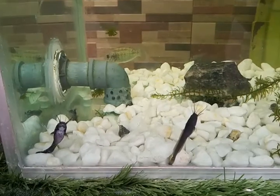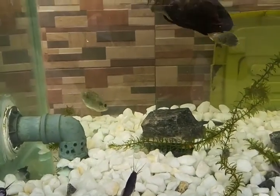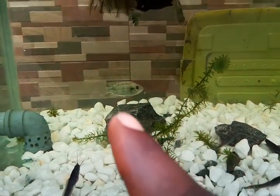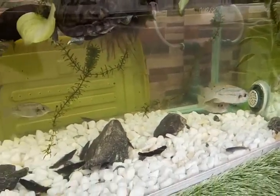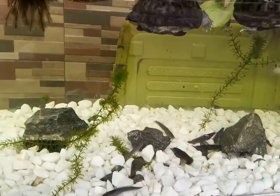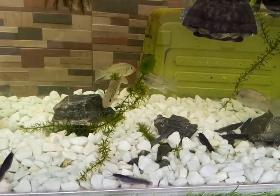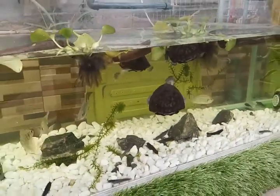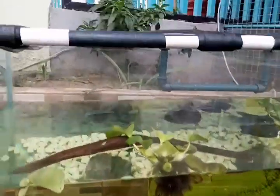These fingerlings have been in the system for two days now. They are Clarias catfish, and this is a local Nile tilapia found around here. We have four tilapias, 22 fingerlings, and four turtles. As they grow, we're going to harvest some of them for food.